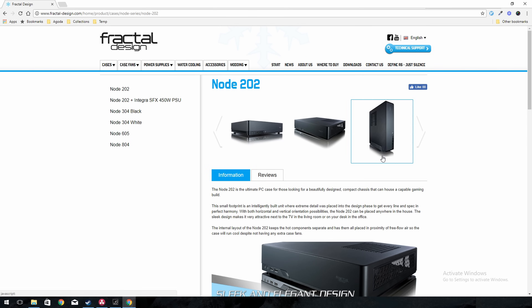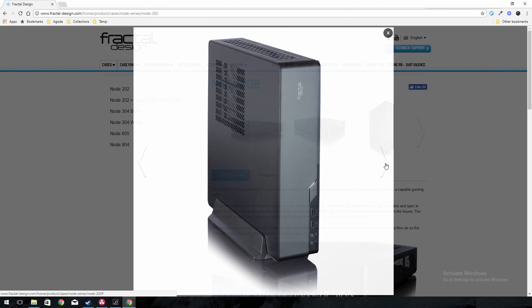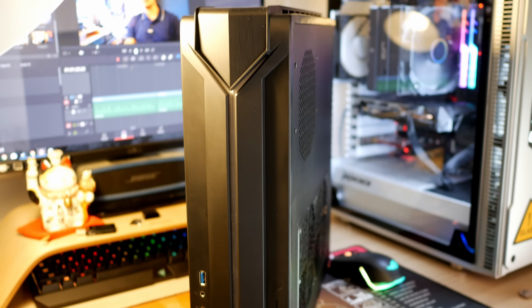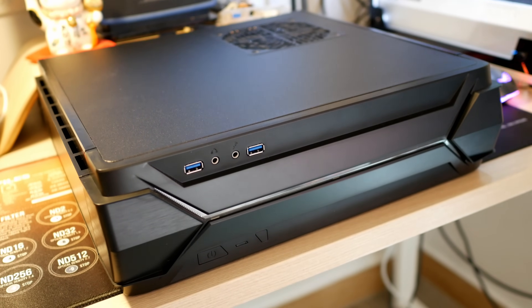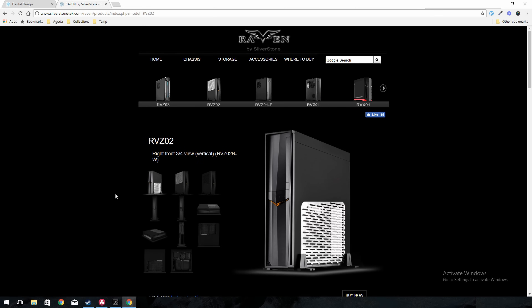I've done some quick research on getting the best of both worlds — good airflow and still having that slim console look. I found two interesting cases: one from Fractal Design, the Node 202, which has been around for a while. The second one, which we're going to build in today, is the Silverstone Raven RVZ-03. This is the latest Mini-ITX case and the successor of the RVZ-02. However, the RVZ-02 didn't come with a case fan and didn't support mounting one, so airflow was entirely dependent on the graphics card and CPU cooler.